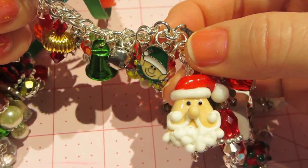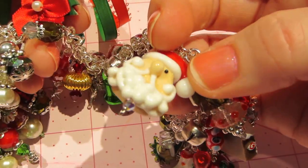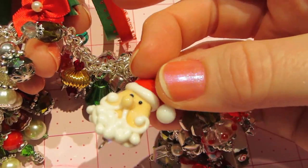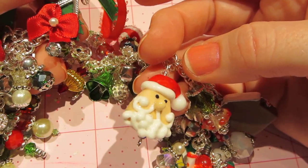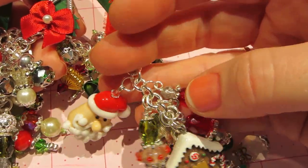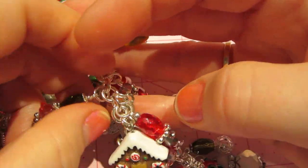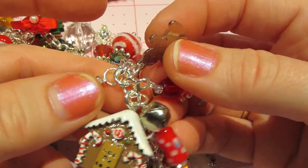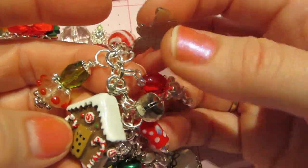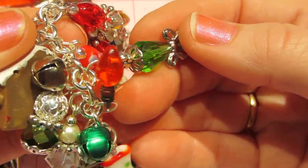Look at that big Santa bead — I still have two of them left. I've got to put a little dangle on the bottom; he has an eye down there. I want to put a little candy cane — I have it set aside and I never put it on. I'm just going to put a candy cane there. I put a little gingerbread man enamel charm because he's near the gingerbread house — and that's a polymer clay one.